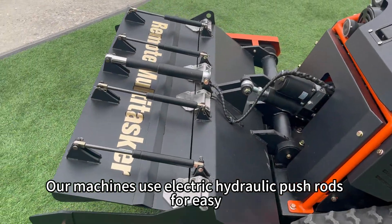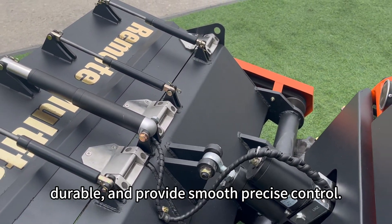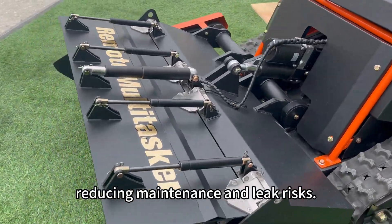Our machines use electric hydraulic push rods for easy remote height adjustment. These tough, one-piece cylinders are strong, durable, and provide smooth, precise control. Powered by a built-in motor and pump, they don't need external hydraulics, reducing maintenance and leak risks.